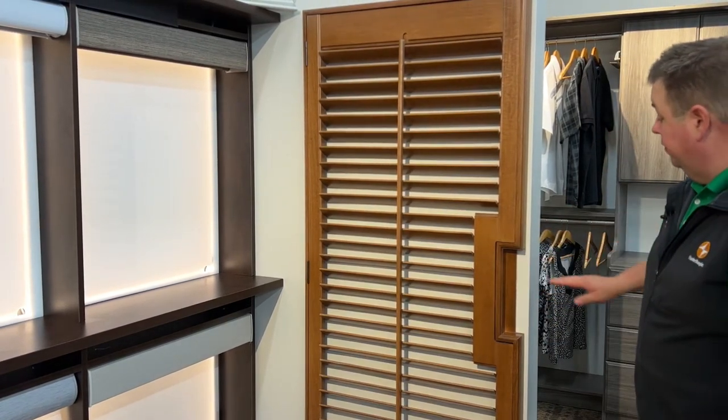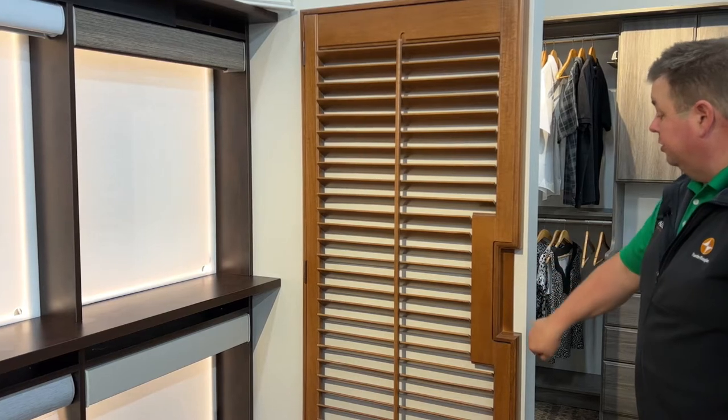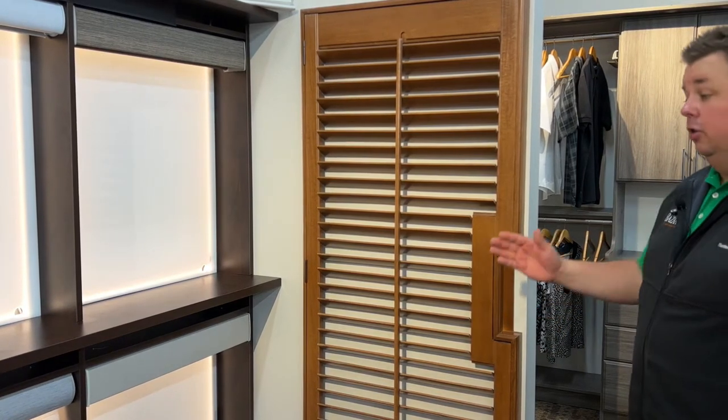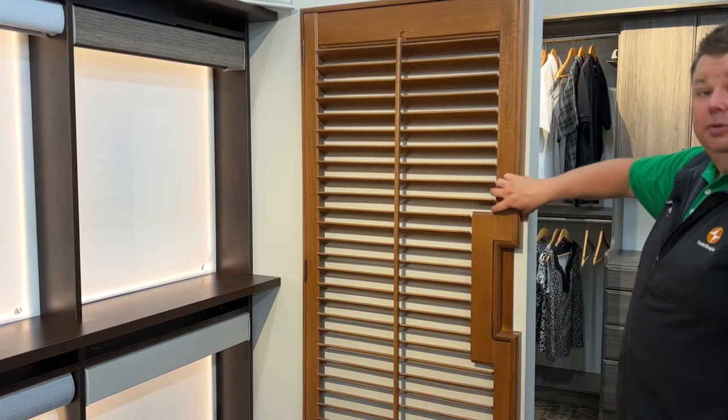You can imagine here, if this is on a French door, there'd be a handle, so you have room for a cutout, so your handle will still be able to move. You'll be able to open and close the door, but this will never bang around.